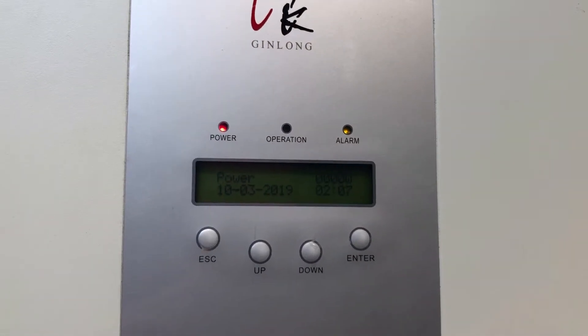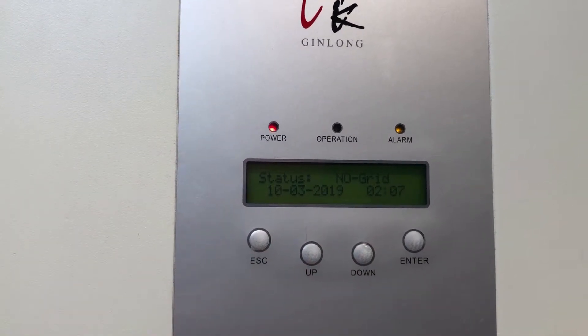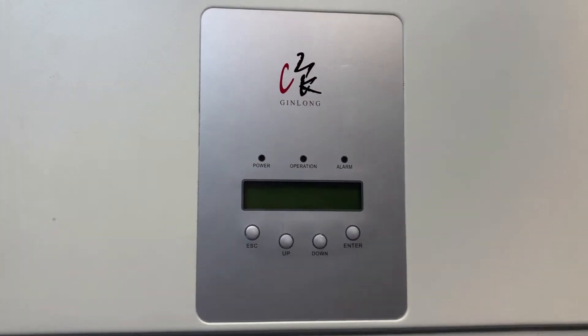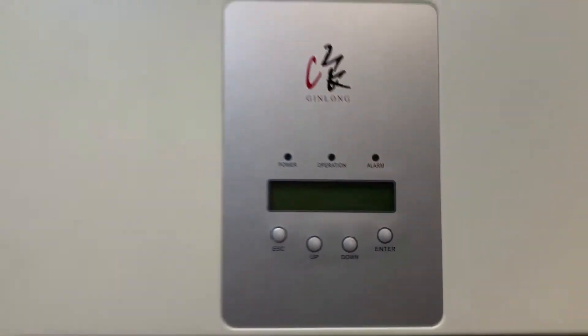You can see it's coming up with the alarm light at the moment because it's not detecting the grid. Status: no grid. And we'll wait for it to shut down completely — like so, the screen's gone completely blank — and then we're going to try and restart the inverter.